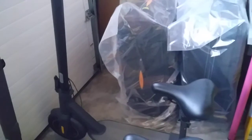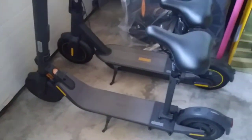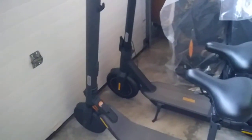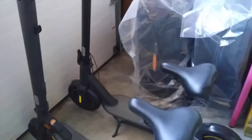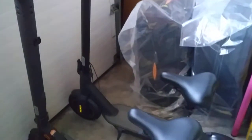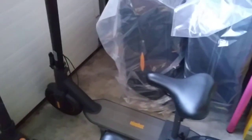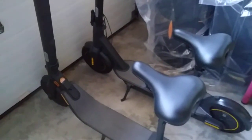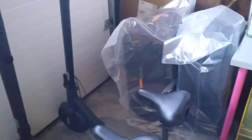In terms of speed, the Ninebot Max tops out at around 18.6 mph. In the U.S., the E25A is 17 mph, the E45 is 18.4 mph, and the E22 is only around 13 mph. For hill climbing — on a very steep hill nearby — the Ninebot Max can do 12 mph, while the E25A can only do 5 mph. The E45 and E22 with the extra battery can reach about 9 mph, still slower than the Ninebot Max. The Ninebot Max is the best hill climber.